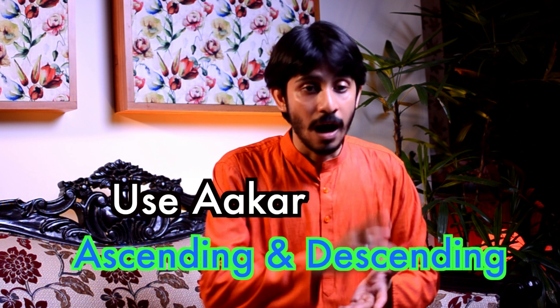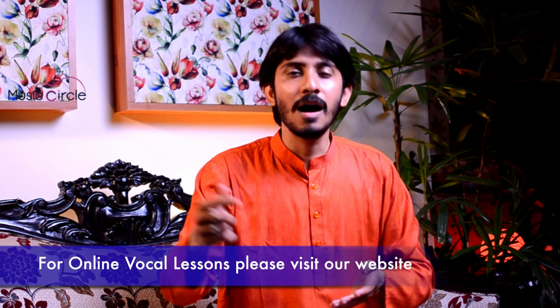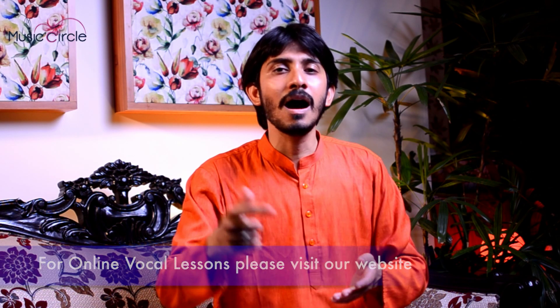Sa-Ni-Dha-Pa, Sa-Ni-Dha — one, two, three, four — Ni-Dha-Pa-Ma, Dha-Pa-Ma-Ga, Pa-Ma-Ga-Re, Ma-Ga-Re-Sa, Ga-Re-Sa-Ni, Re-Sa-Ni-Dha, Sa-Ni-Dha — one, two, three, four. Similarly, we stop at the higher Sa in ascending and relatively we stop at the lower Sa in descending.